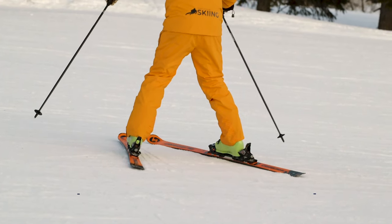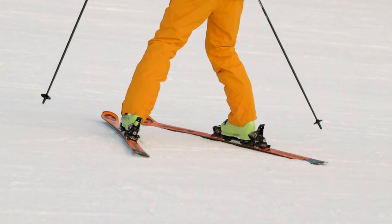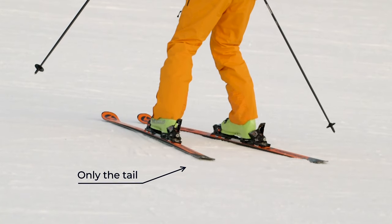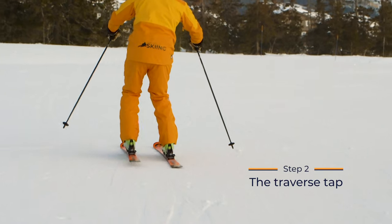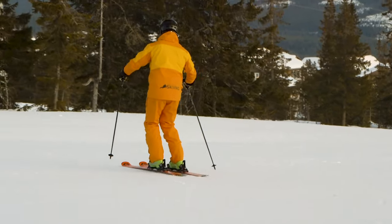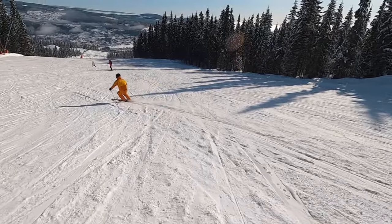You're now able to lift and tap the inside ski. As you tap, you can let your inside ski move towards your outside ski until they are parallel. Only tap the tail of the ski to help you stay in better balance. Now do the exact same thing when skiing across the hill — find your balance on your outside ski and start tapping. Practice this until you're able to keep your skis parallel in a traverse.